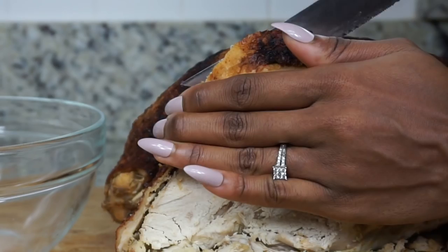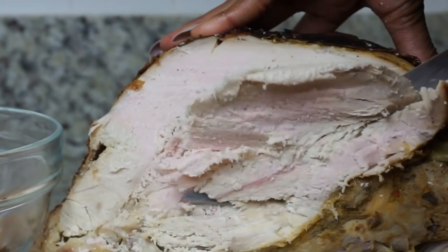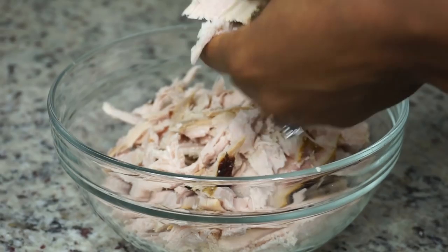So as you guys know, or if you watched the last vlog I did — the Thanksgiving turkey vlog, which I will leave linked down below — I bought three turkeys. Today I am going to use the one the guests didn't really eat; they liked the other one the most. So I'm going to use this one to make this juicy meatball for you guys.